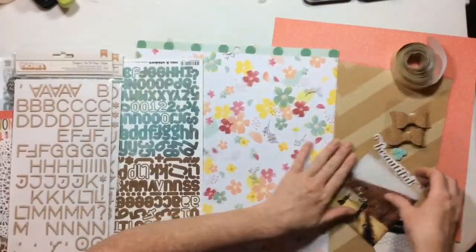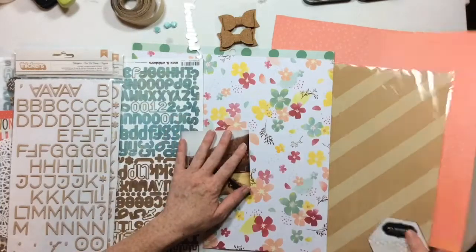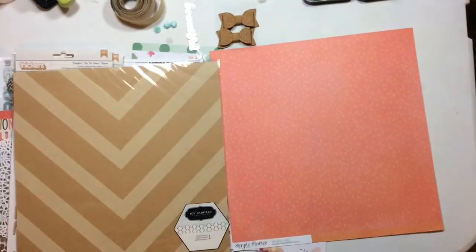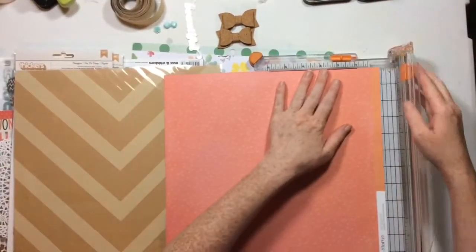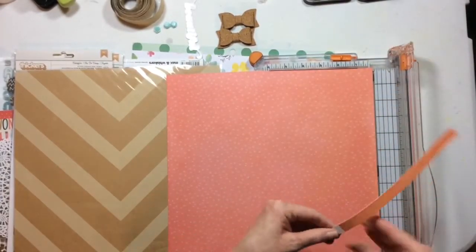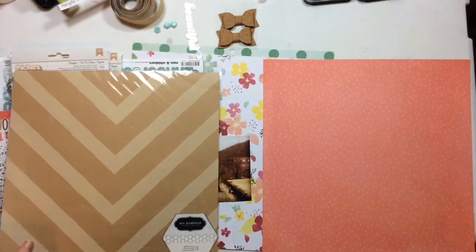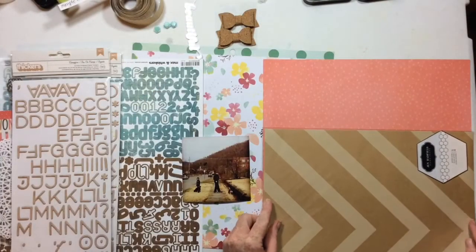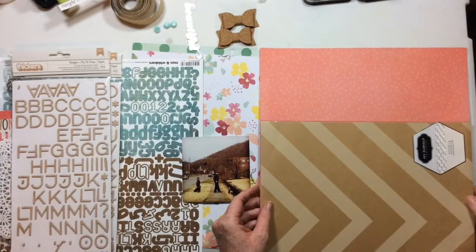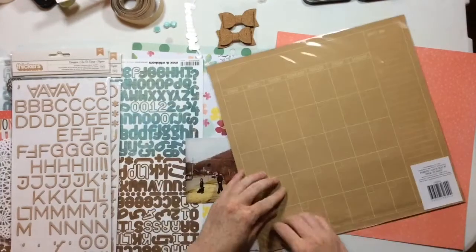I have a sheet of paper from Dear Lizzie mixed with some old Basic Gray from Max and Whiskers, and we're just going to have some fun. I decided to take from this mood board the mood, which is a little bit of fall, a little bit of rustic-y, kind of shades of brown.